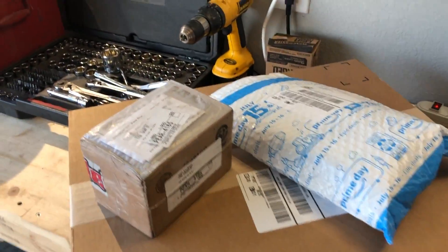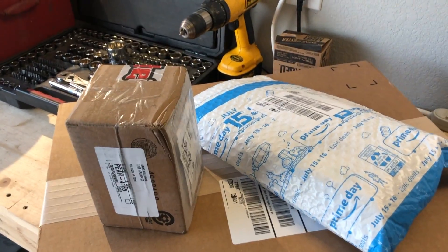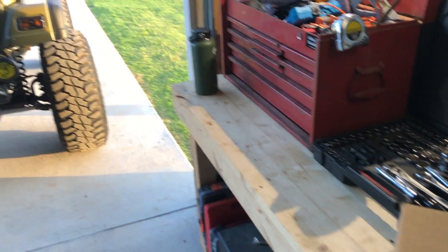All right y'all, it's a very exciting mail day today. I've got three awesome packages I'm gonna open up real quick and we're gonna transform the interior here, set up for more Overland style.